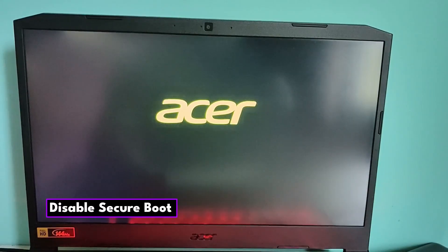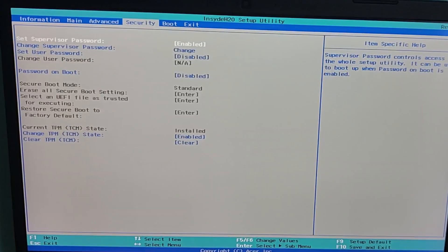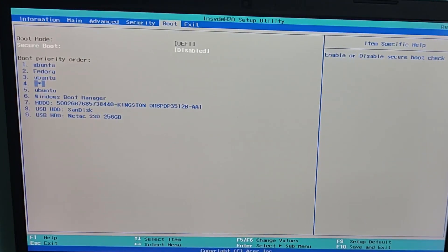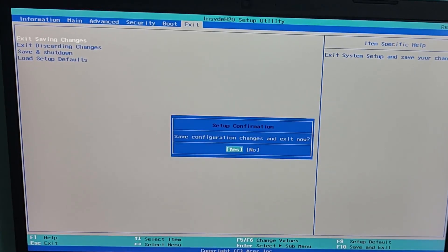To disable secure boot, restart your PC and enter the BIOS or UEFI — usually by pressing F2, ESC, F12, or the Delete key depending on your motherboard during startup. Go to the Security or Boot tab and disable secure boot. Also make sure your boot mode is set to UEFI for modern systems.